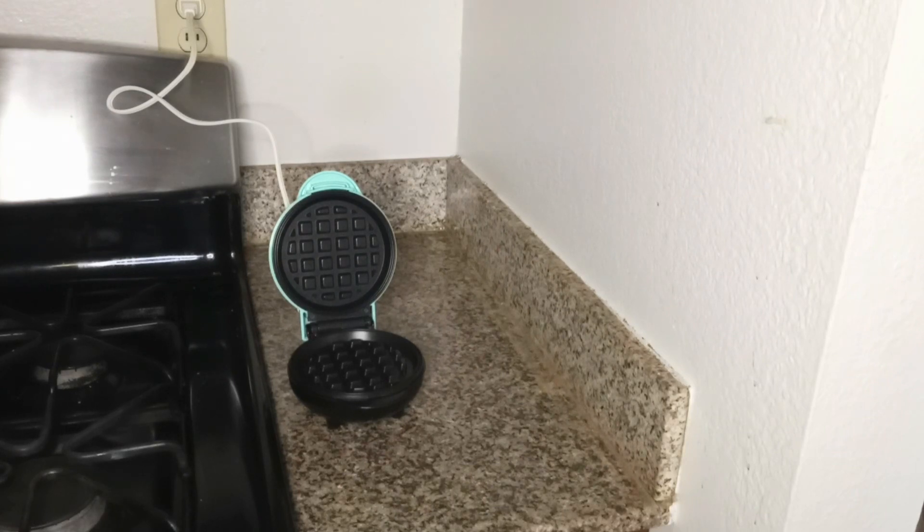Chaffles usually have shredded cheese, but instead today we're gonna be using cream cheese. If you're not familiar with chaffles, they are cheese waffles and are usually savory, but today we're gonna make them sweet.